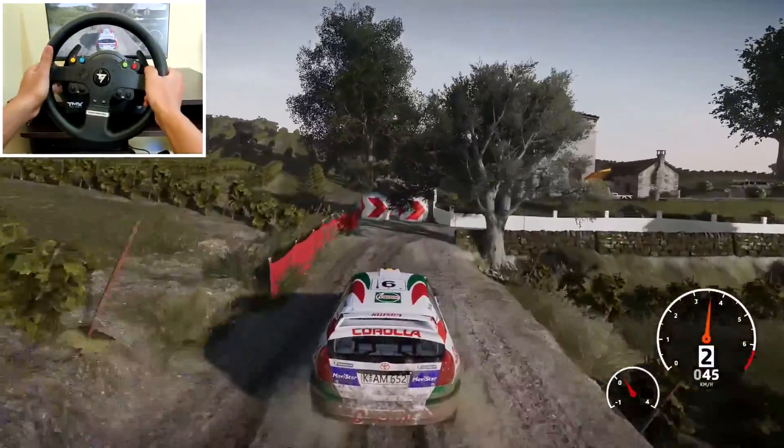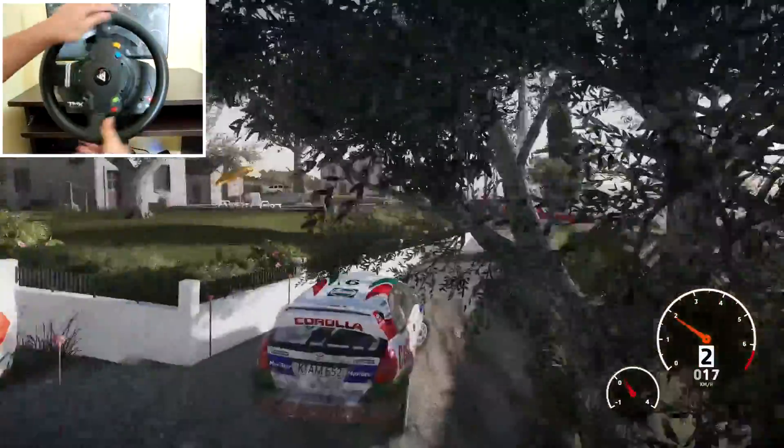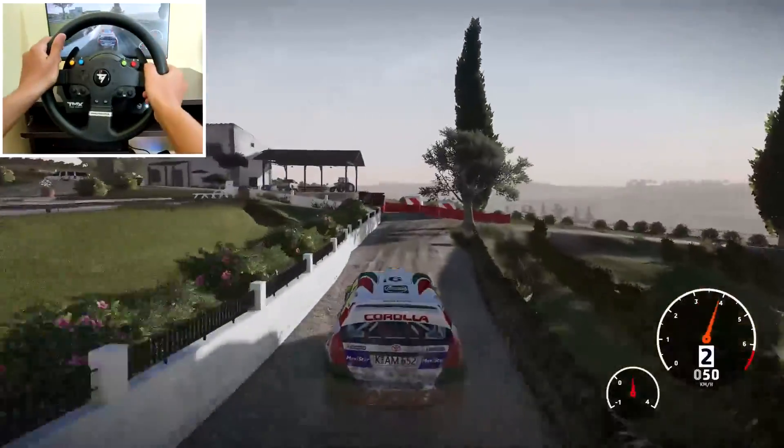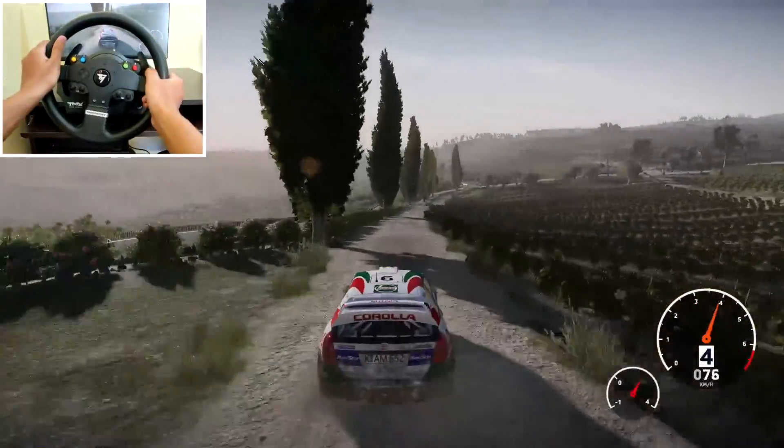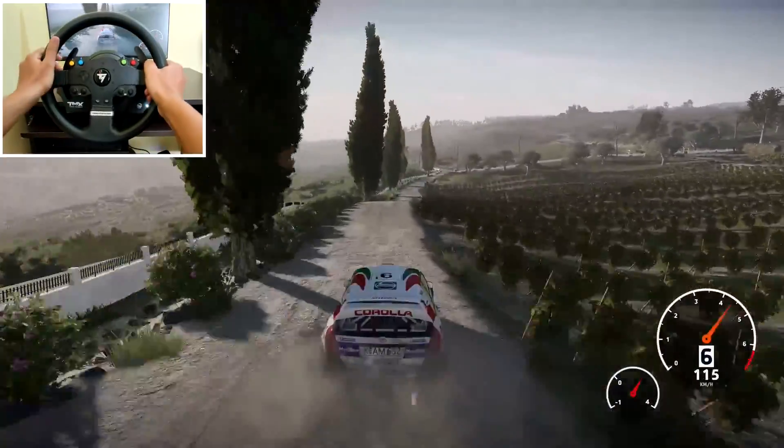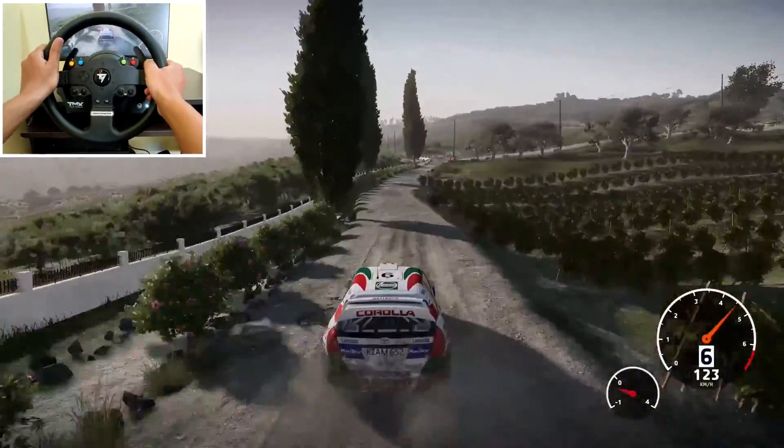Square right, tree in, 150, bumpy. Right 6 into caution, left 4 short, rock out, 70.